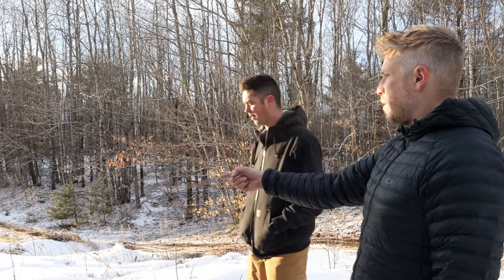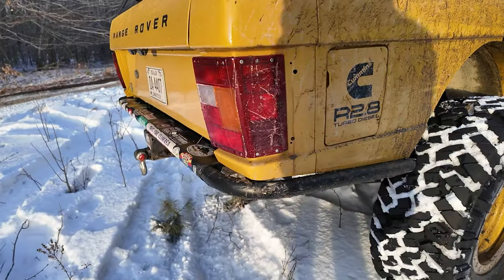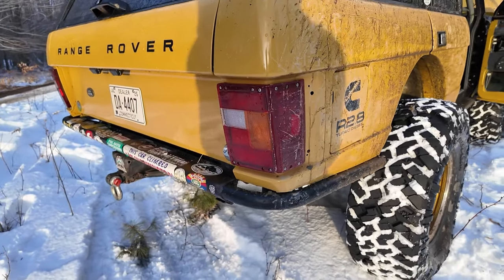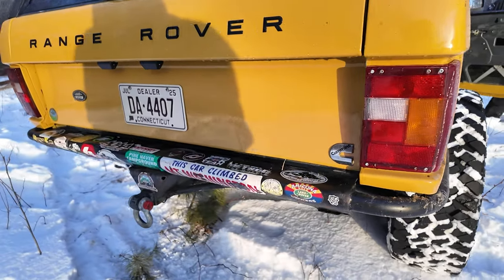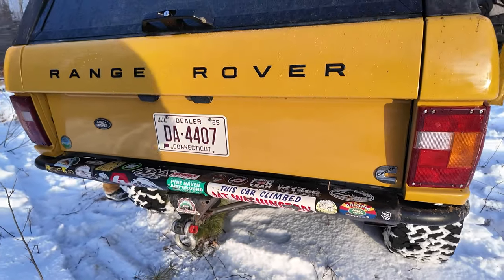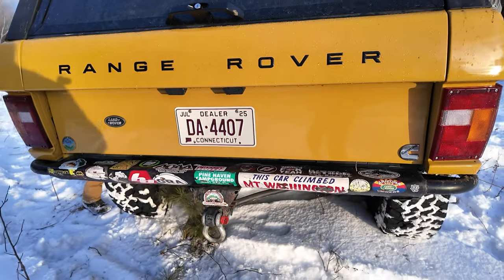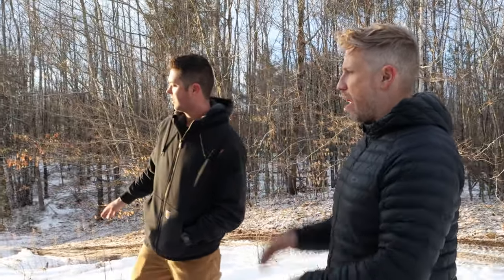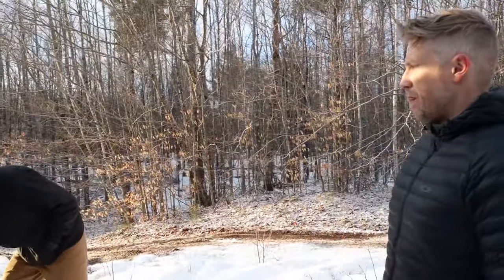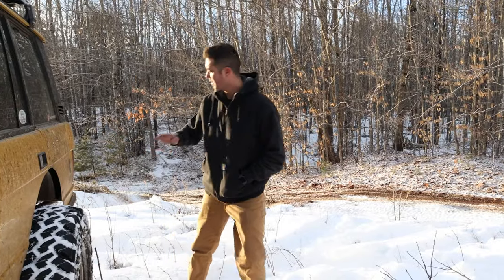For the rear bumper, Vern loved the classic Range Rover look, so he kept the stock rear bumper and ran tubing through it to reinforce it, then ran tubing around and made his own. He cut it up high for clearance — otherwise they hang down low. It's been hit many times and doesn't move.